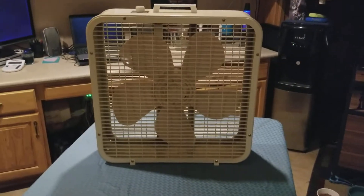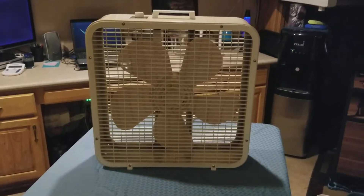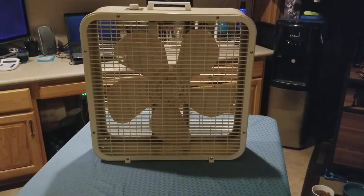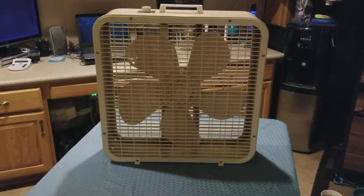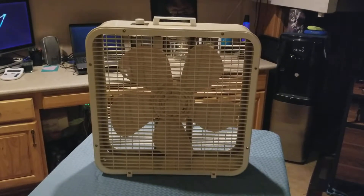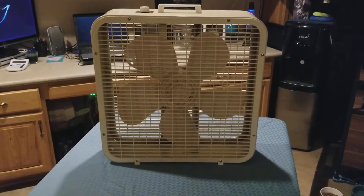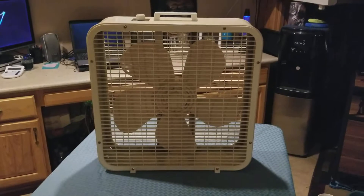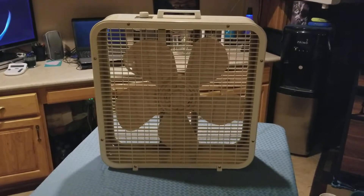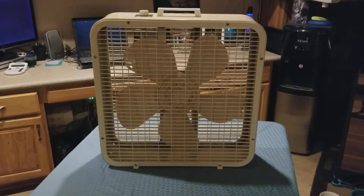So anyway, there you have it — it's right there, put back together like a jigsaw puzzle. This is a Lakewood P223 and this thing came out between 1972 and 1975-76. It has a Macmillan motor.